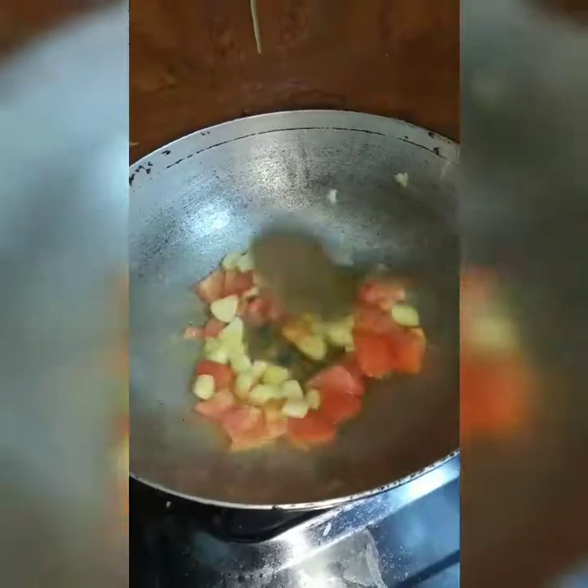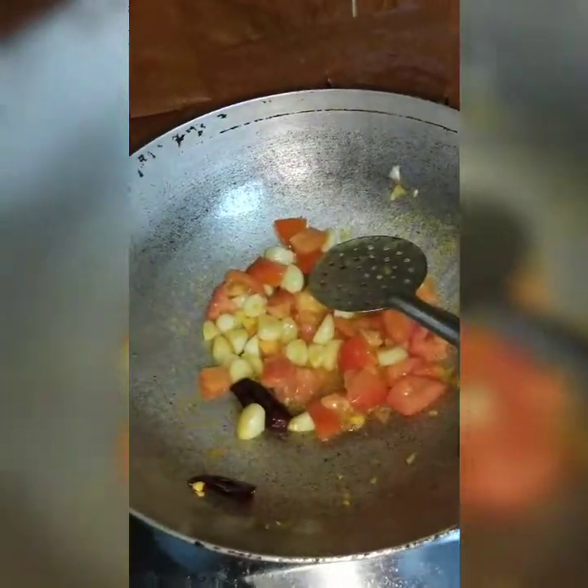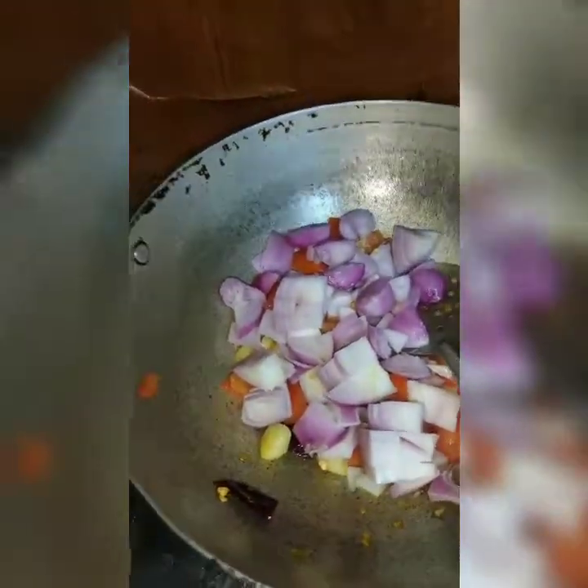Let's add the onion. If you need to make that onion, prepare and add the onion. Now I want to cook that onion. This is the onion.